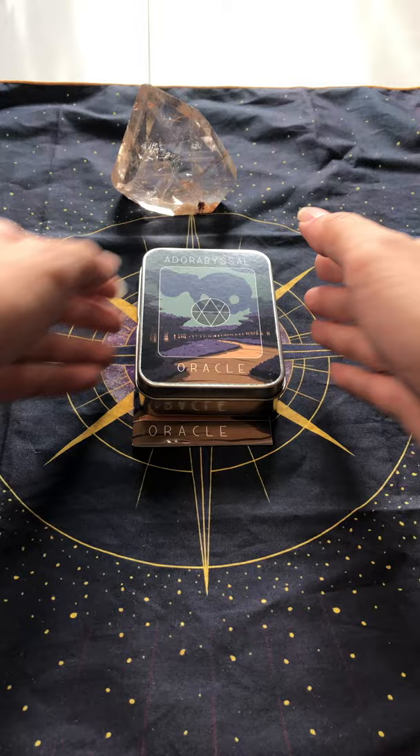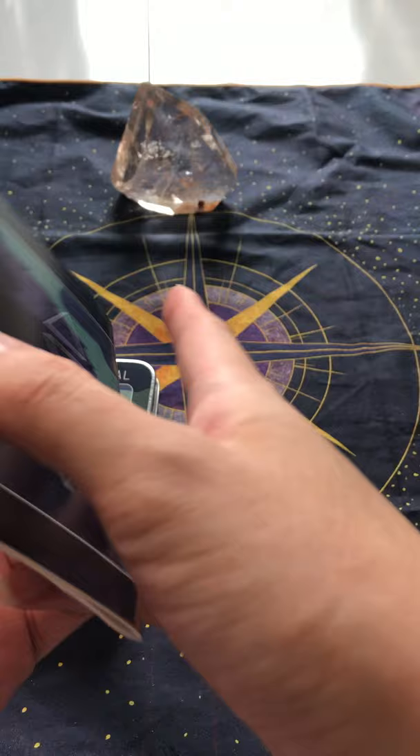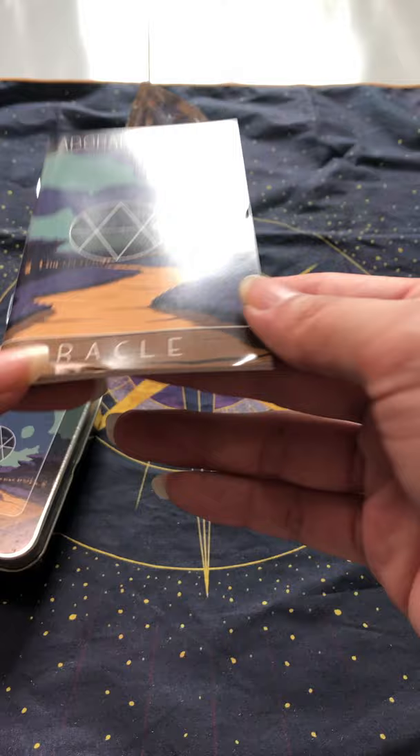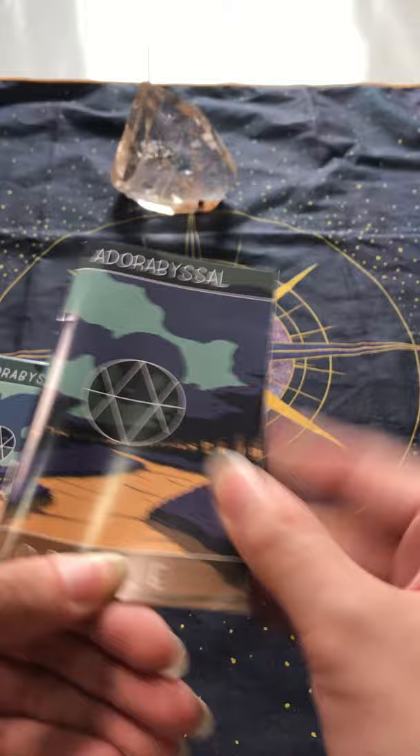It came in a box, but the guidebook — guide booklet — came separately, and rather than putting it at the bottom, this was placed at the top, which led to quite a bit of damage to it, so I thought this could have been done a bit better.